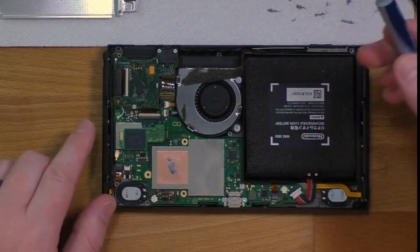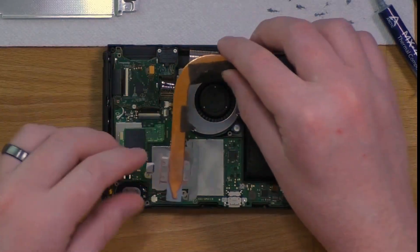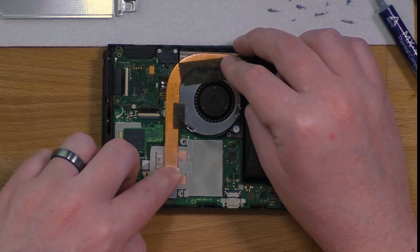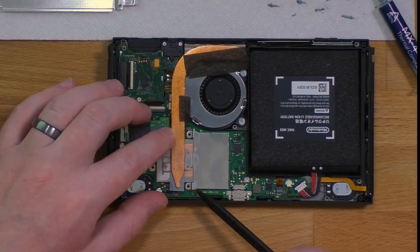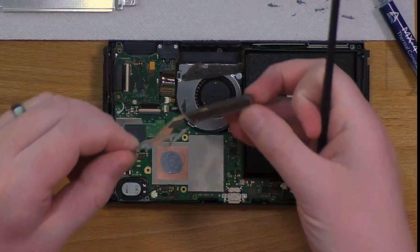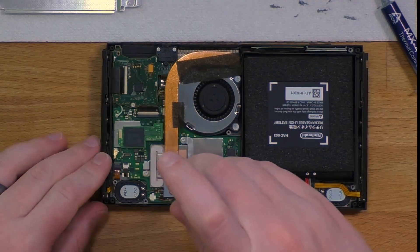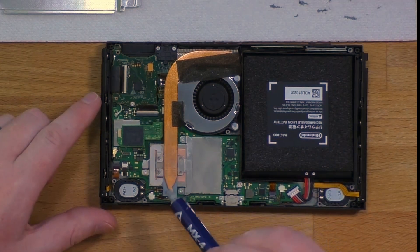Once that's installed, go ahead and put thermal paste on top. Now we can reinstall the copper heat pipe — it's just going to slide in at the top with those fins and then drop into place. I'll go ahead and take it off so you guys can see how that spreads on. Once that copper heat pipe is down, go ahead and put the three screws back in. And now apply thermal paste on the heat pipe itself.